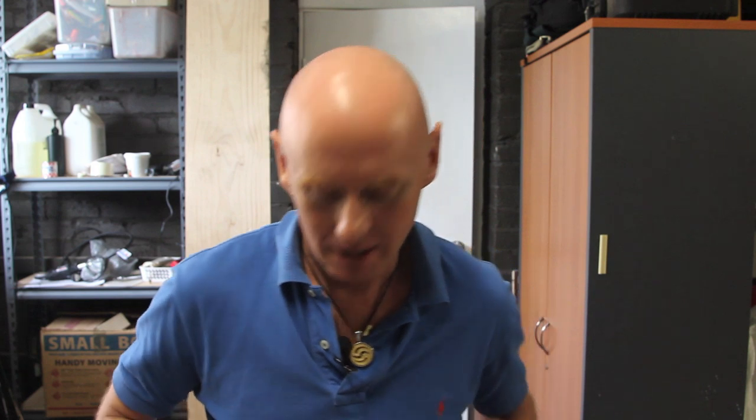G'day, my name's Justin. I'm from Black Opal Direct. Today I want to talk to you about cutting pairs.